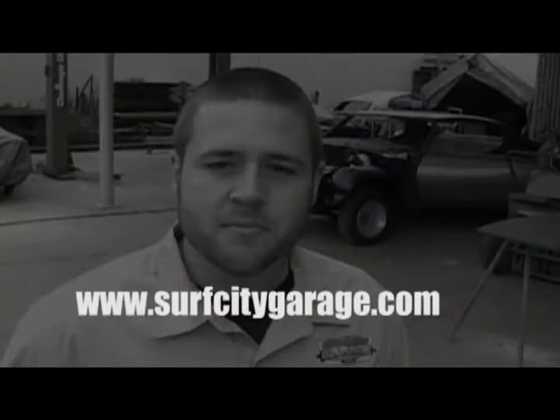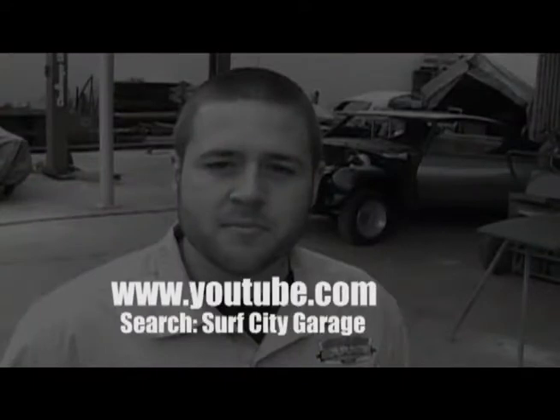Welcome back to our restoration department. As you can see, we're still working on our 69 GTO Judge. If you missed last month's newsletter, make sure you check it out on SurfCityGarage.com or YouTube. We'll go talk to Miguel and see where we're at so far.